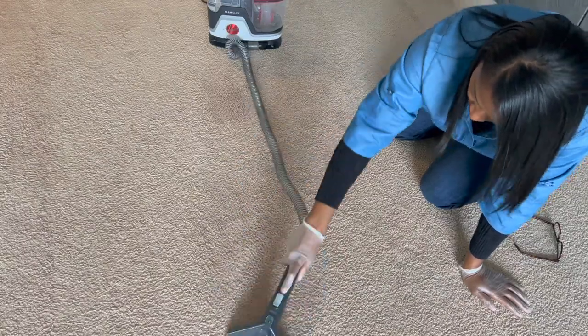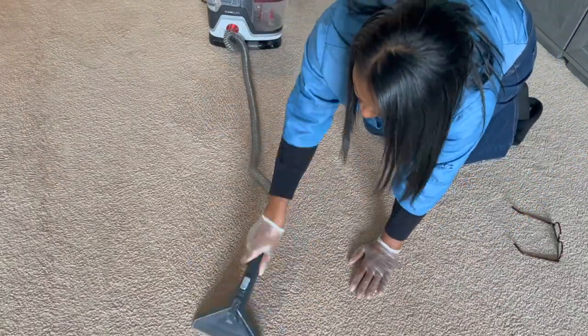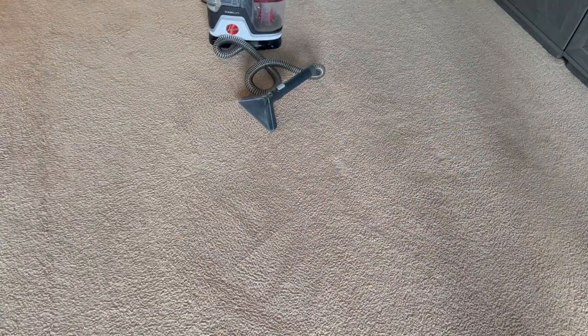I don't really have any stains on my sofa right now, but I am going to clean it for when I really start my spring cleaning. If you're interested in something like that, the link is in my description box — go ahead and check it out.